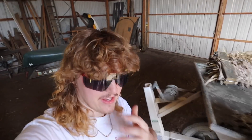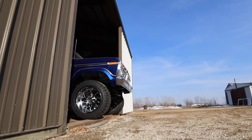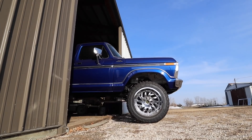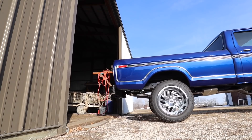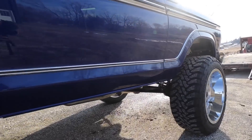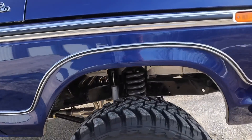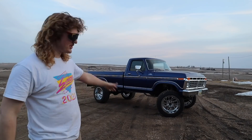Let's see if she'll start and we'll bring it home, get her all spiffed up and looking clean. We got some mods to do to this thing. She is alive! So, here's my truck.